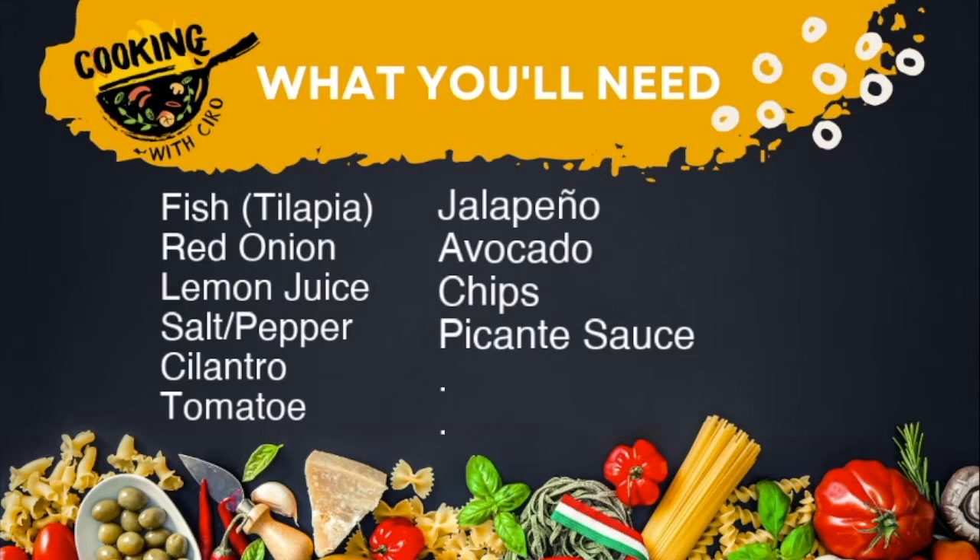Let's take a look at our ingredient list. We're going to be using fish — I'm using tilapia — red onions, lemon juice, salt, pepper, cilantro, tomatoes, jalapeños, avocado, chips, and some kind of hot sauce. You can substitute any one of these.